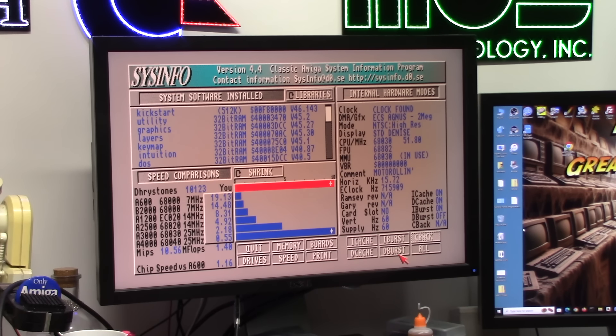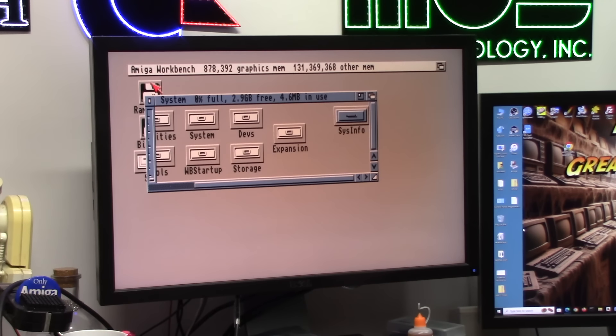I-cache, I-burst, D-cache. We don't have copy-back — no big deal, it's an 030. Runs really sweet.